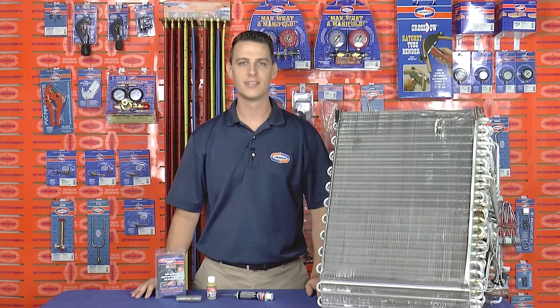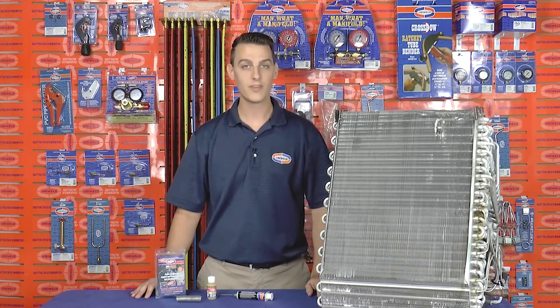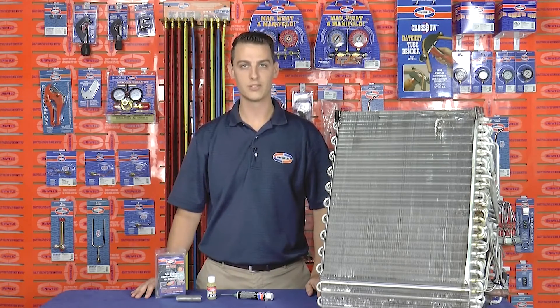Hi, Matt here with Uniweld Products. For a combination of reasons such as cost and higher efficiencies, more manufacturers are now building their evaporator and condenser coils using aluminum. Now as more of these aluminum coils are introduced to the market, technicians will be faced with the challenge of making aluminum repairs.